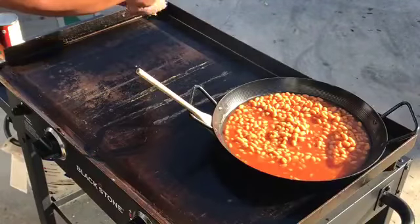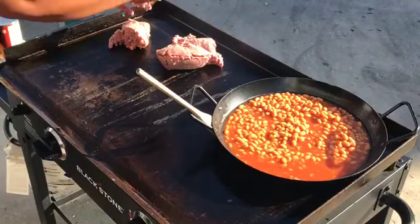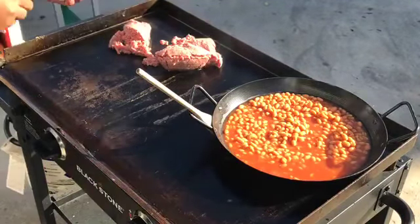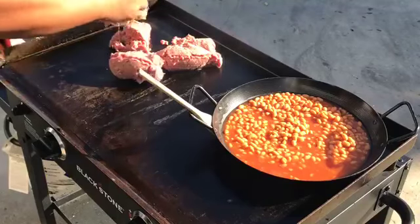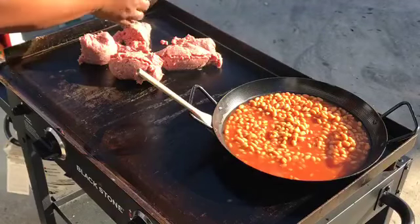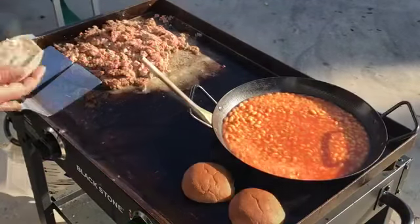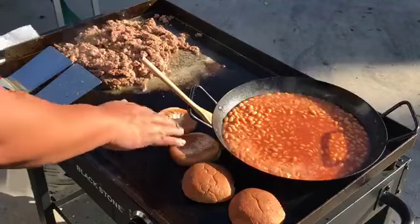We will cook the ground beef. You don't really want to serve sloppy Joe with soggy buns, so I like to toast the buns at the end.